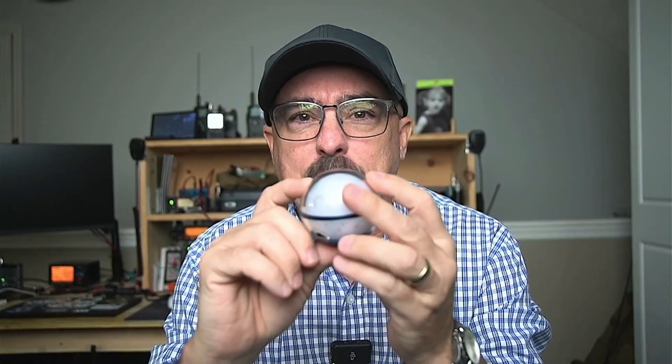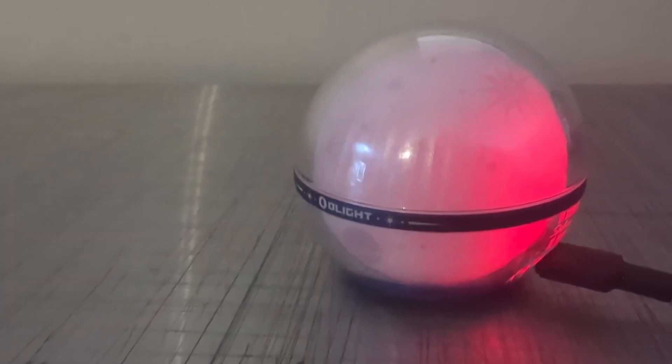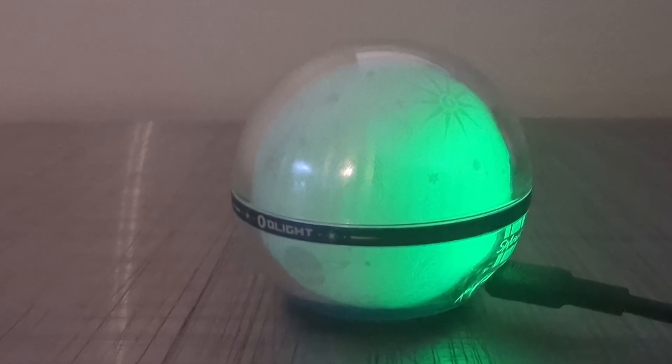Notice when it goes off, it flashes green — that is a battery indicator. If it flashes green, it's somewhere between 50 and 100% charged. If it flashes yellow, it's between 10 and 49% charged. If it flashes red when you turn it off, it's less than 10% charged and you definitely want to get it recharged. When you plug it in to charge, it will turn red indicating charging, and when fully charged it turns green.